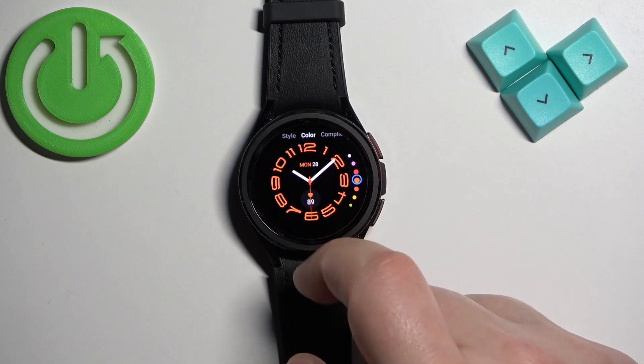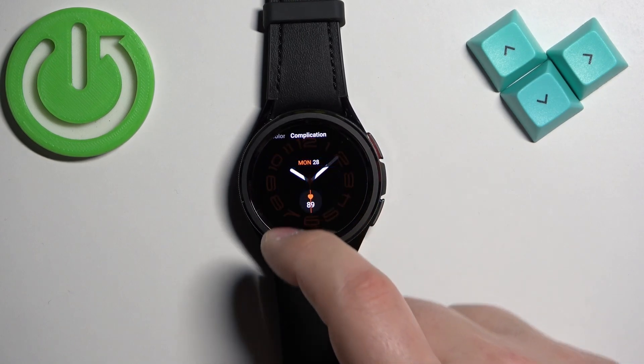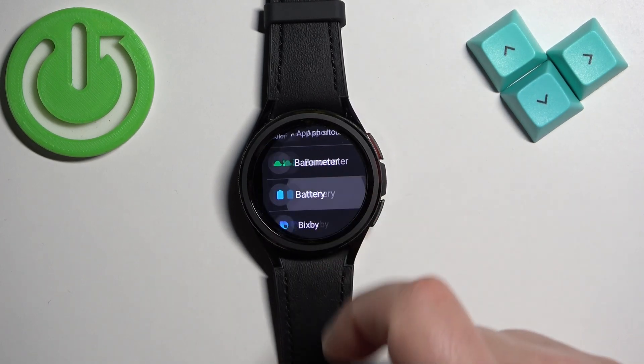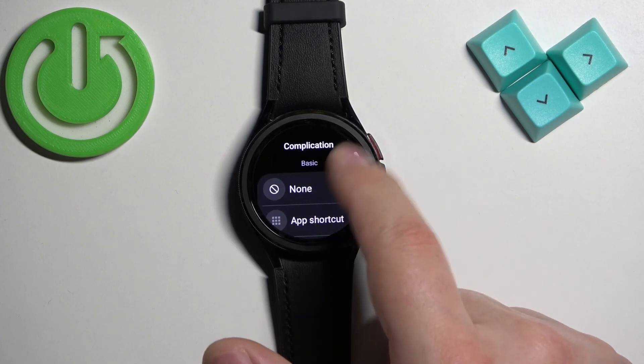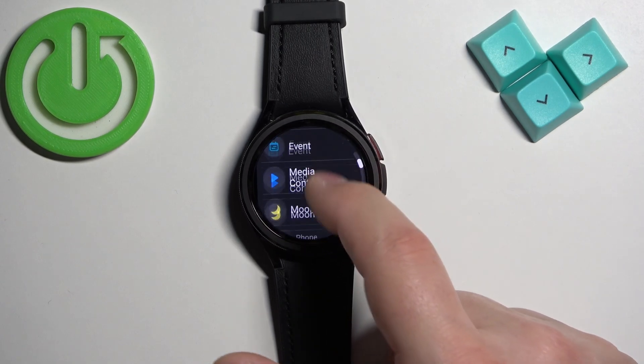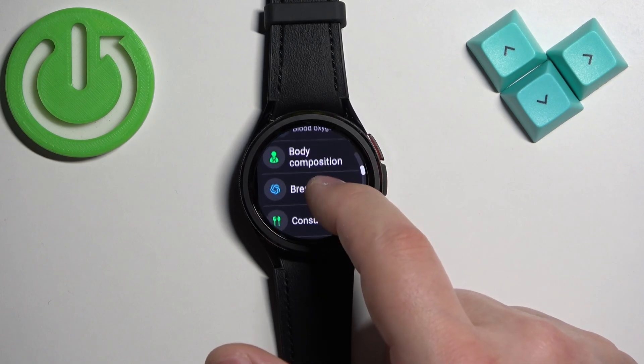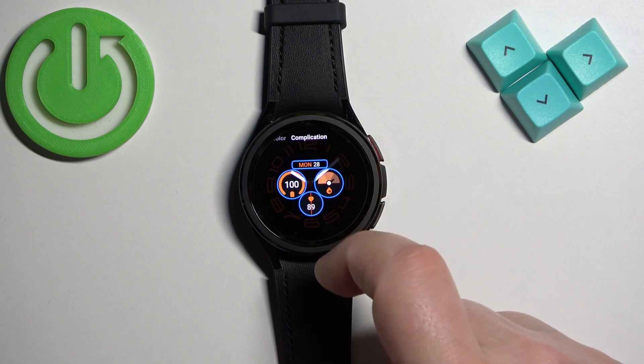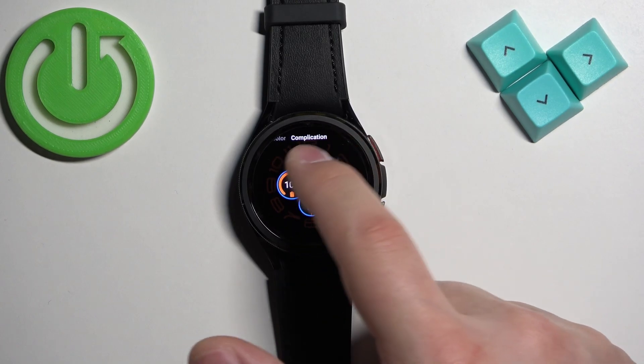Then you can change the complications — so for example widgets. You can tap on one and add something like battery, then something like blood oxygen, and then on the top let's change the date to something else.